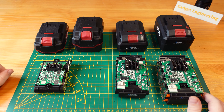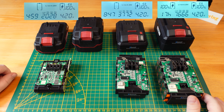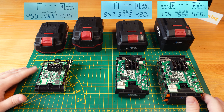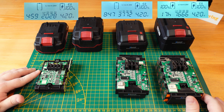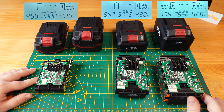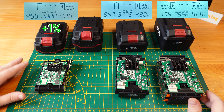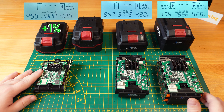Here you can see the results. The original cell balance 2Ah battery came in at a single cell capacity of 2,028 milliamp hours — really fulfilling its nameplate at about 101% capacity, just 1% over the rated capacity.